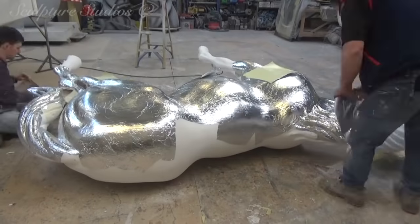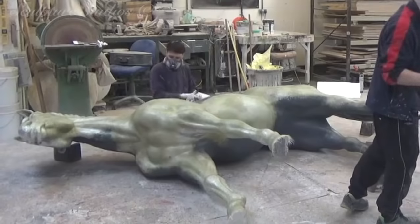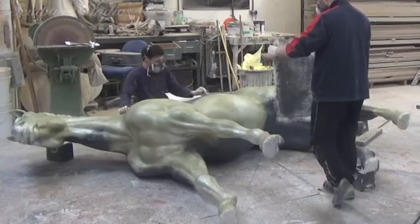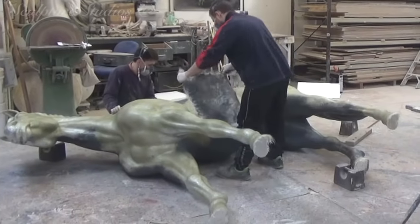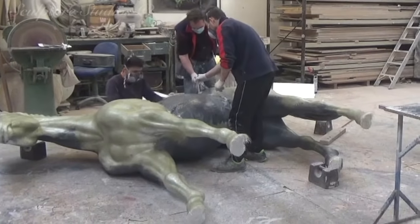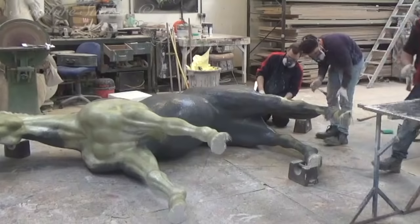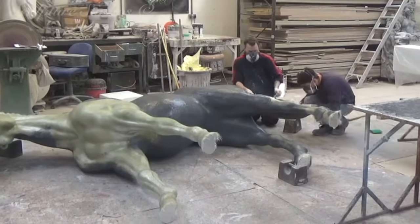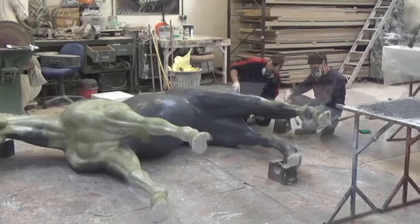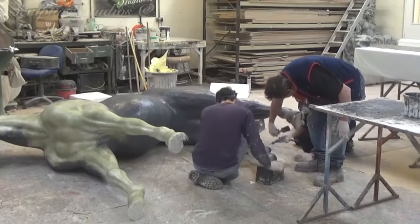With everything covered, we begin going over with a sturdy build-up of glass fibre. We ideally want to get this as neat as possible as there's already going to be plenty of cleaning up work to do later on with the gloss finish. We're keeping the polystyrene inside the sculpture as, although this may not be massively effective on the legs, it makes the entire piece that little bit stronger and certainly feels less hollow if it's ever touched.